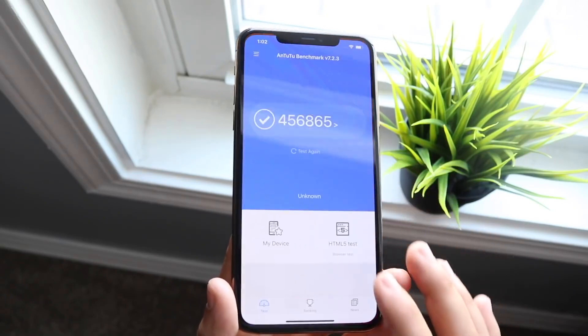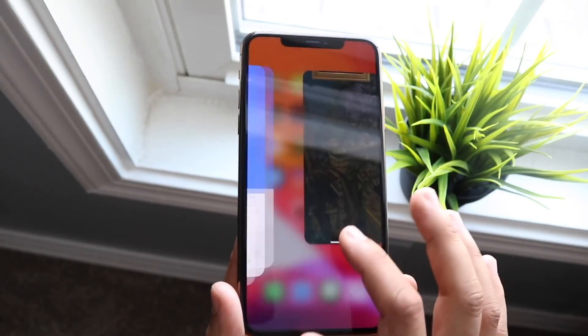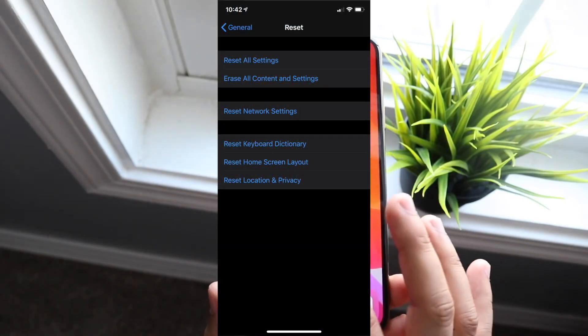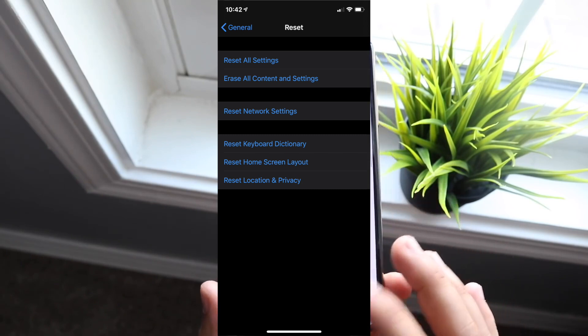You can also turn on airplane mode and then turn it off to see if that fixes anything. But the main way is to go into your Settings, go into Reset, then Reset Network Settings. Clicking that will reset all your passwords, Bluetooth signals, and all that stuff.